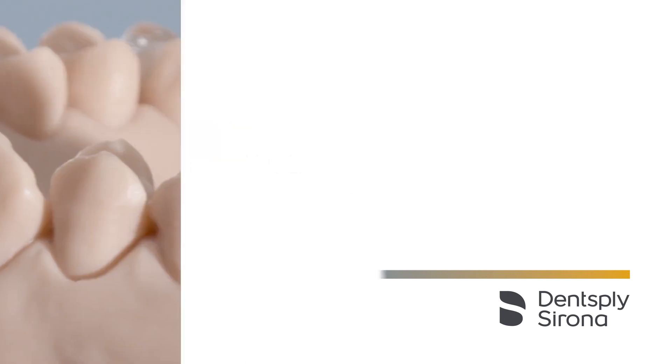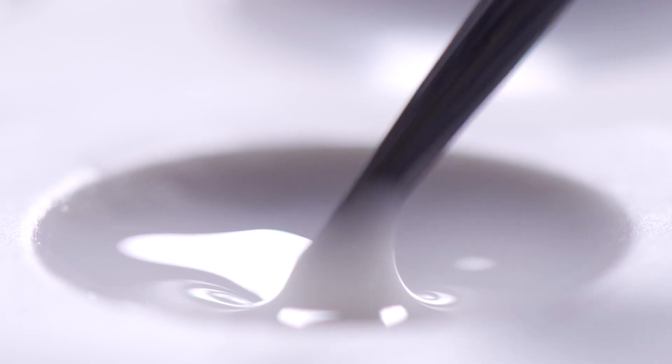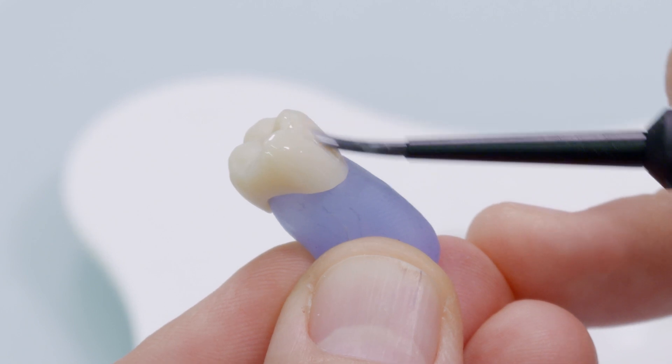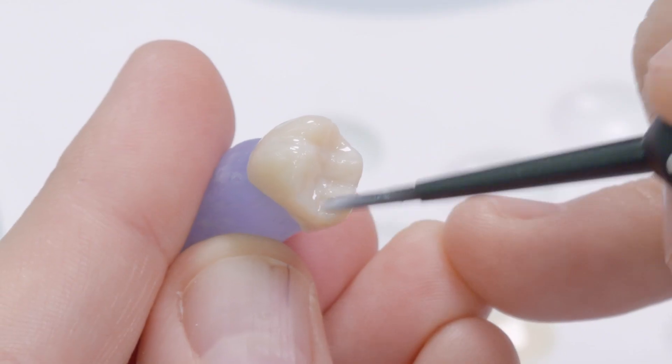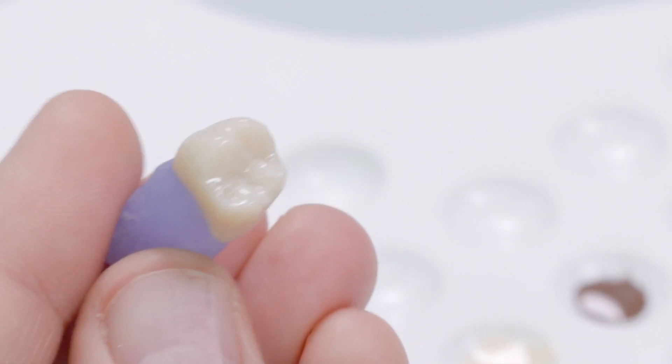In addition to Dentsply Sirona Spray Glaze, glazes in paste form are also available for the same aesthetic results. The Dentsply Sirona Universal Glaze pastes are wetted with a few drops of stain liquid and brought to a viscous consistency by stirring. The glaze paste can be homogeneously applied on the crown surface.